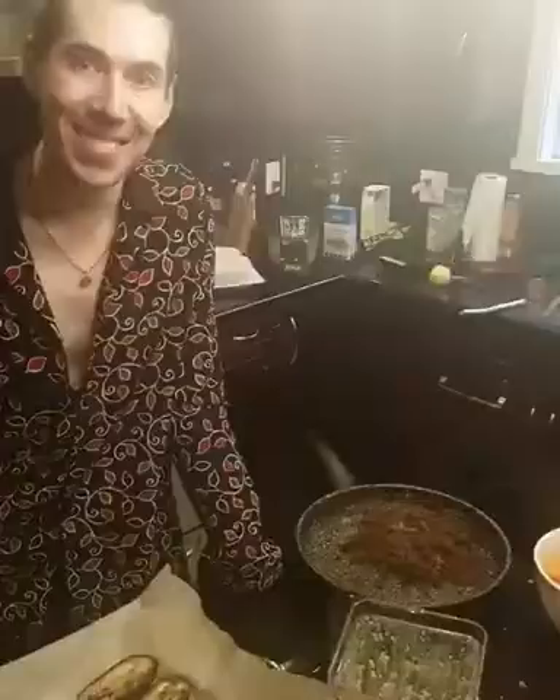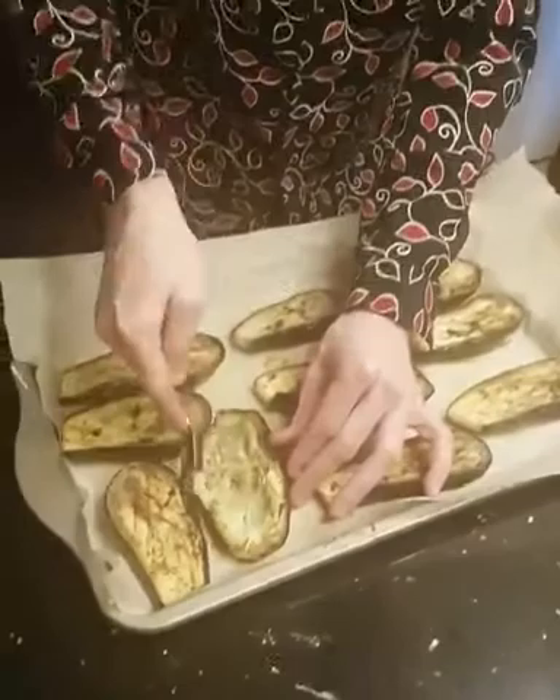Everything's cool enough to handle. Here's how you know your eggplant is done — you can kind of give it a press like that. Here's what we're gonna do: flatten it down to make a little well, and then spoon in some of our mixture.